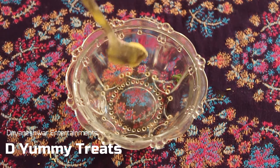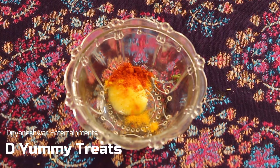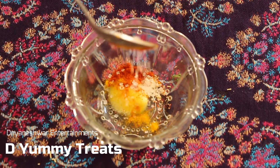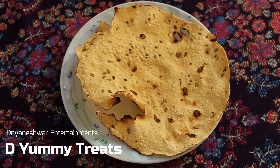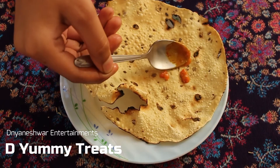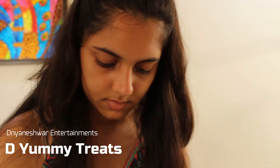So for the next topping of the pappad, we need to take some ghee, turmeric powder, red chilli powder, salt, sugar and lemon juice. Mix this well together and now it's time to paint our pappad. Apply the mixture on the pappad evenly. Your pappad is now ready to serve.